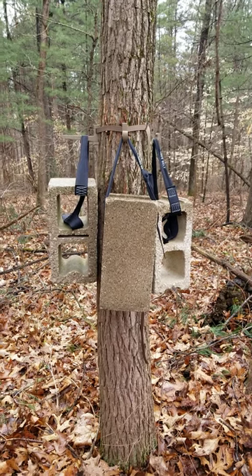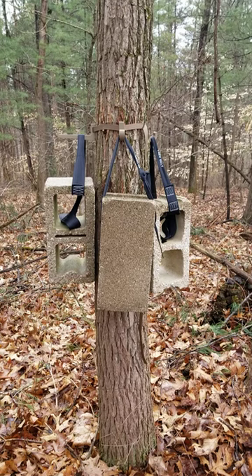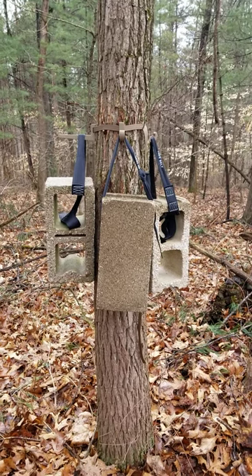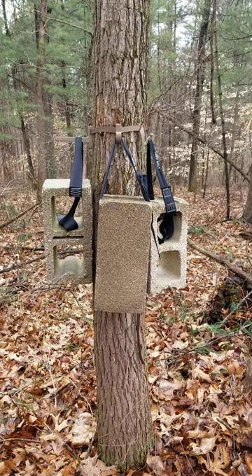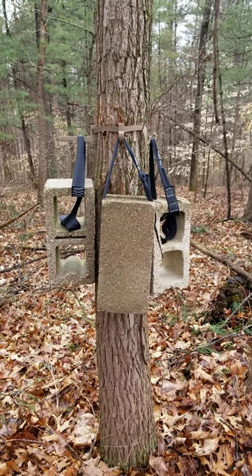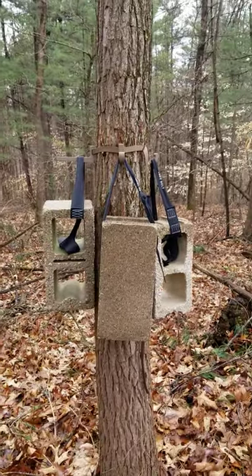Hello again everyone, this is Jeremy with 3-Dimensional Gear, shooting a video today to demonstrate how much weight my 3D printed bow hanger system will support. As you can see, I have three 8-inch concrete blocks hanging from a single strap. Each block weighs approximately 35 pounds.